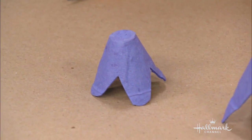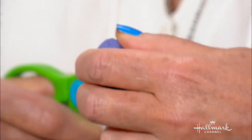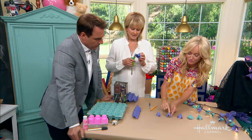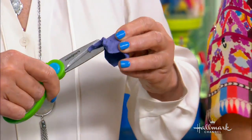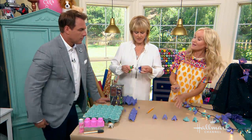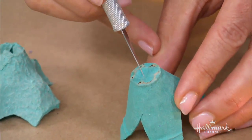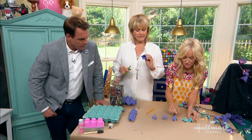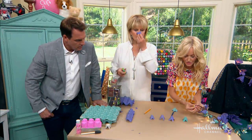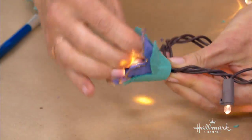You can cut out round petal shapes, pointy shapes, and you can even put a little bit of gold paint on the edges to make them super pretty. Then, once you've cut out quite a few, you take your Xacto knife and cut a little cross slit in the top. That is how you stick it onto the light. I've done these with two different colors — you just push it on like this — and you can even stack two of them together.